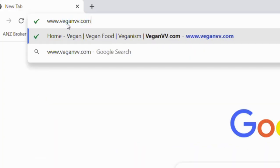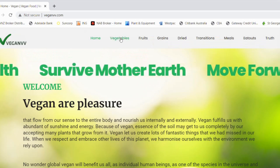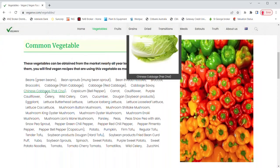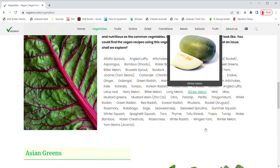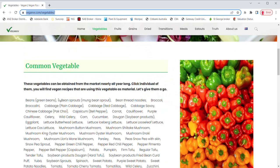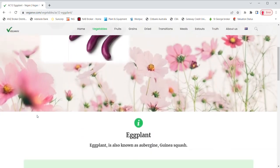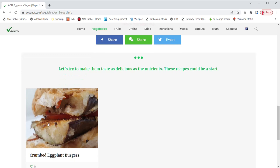Hope this quick guide may help you easily find information on veganvv.com. VeganVV classifies plants into four categories: vegetables, fruits, grains, and dried. When you go into these four pages, even if you don't know the name of the plants, you may still find them with the image. Move the cursor around if you are using a computer, or move your finger to the plant if you are using a mobile phone — the image of the plant will come up. Once you find the plant you would like to know, just click its name. Another page specifically for that plant comes up, providing information on nutritional benefits and listing all recipes that use that plant.